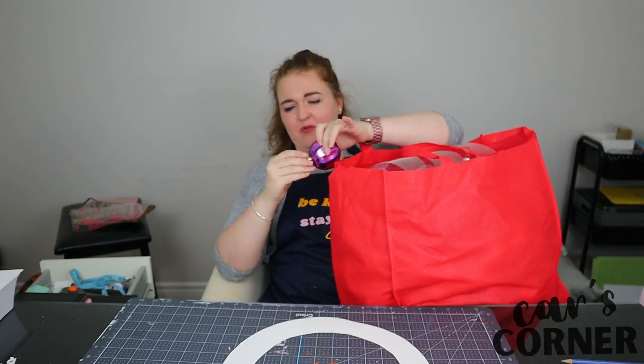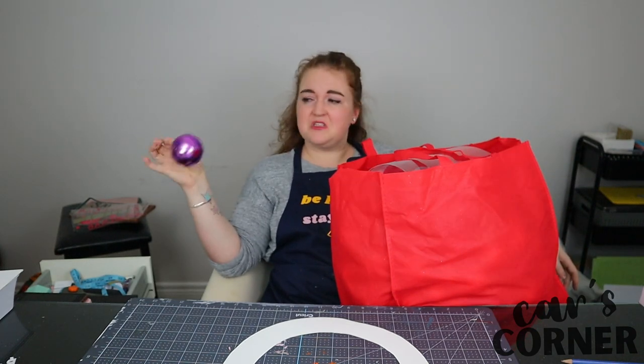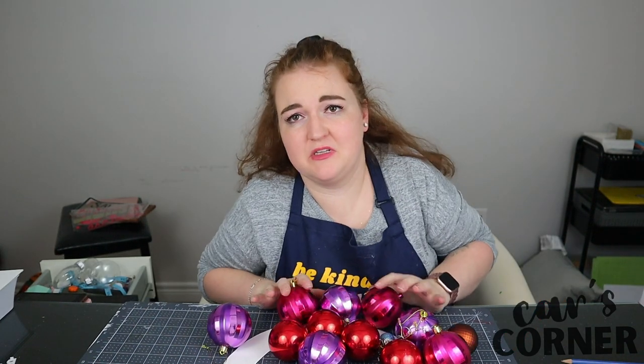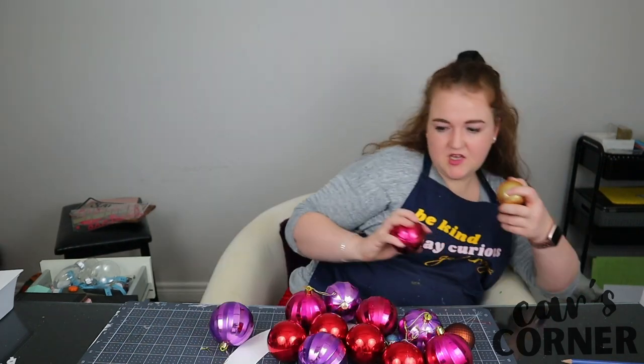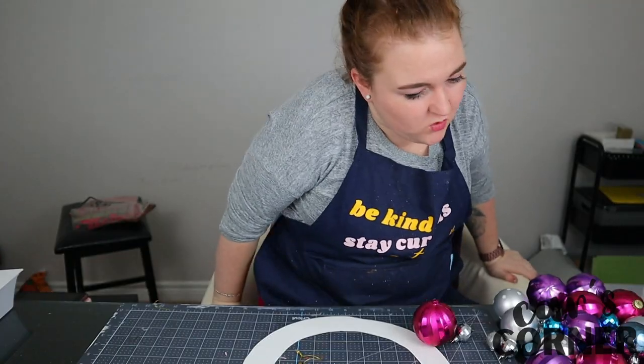I brought up my big bag of ornaments. I have a bunch of ugly pink and purple ones that I must have thought were cute at one point. Maybe I should use the ugly ones — I can use all of these ugly ones. Maybe I should stop calling them ugly. It's probably hurting their feelings. I'm just going to wing it, like always.